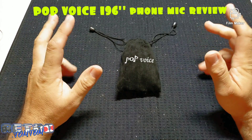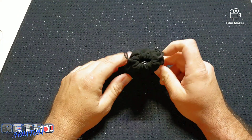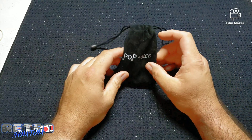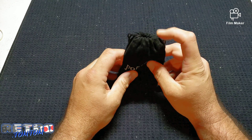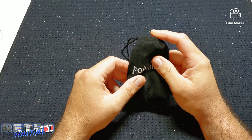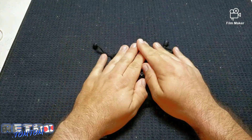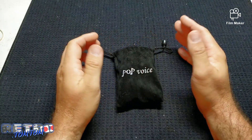Hey guys, it's Retro Tom Tom. I want to do a quick product review on this Pop Voice microphone that attaches straight to your phone through the auxiliary input and turns it into a boom mic basically. It's really cheap — it was nine dollars and some change — and for the price and quality I thought it was really good, so I decided to do a quick review.